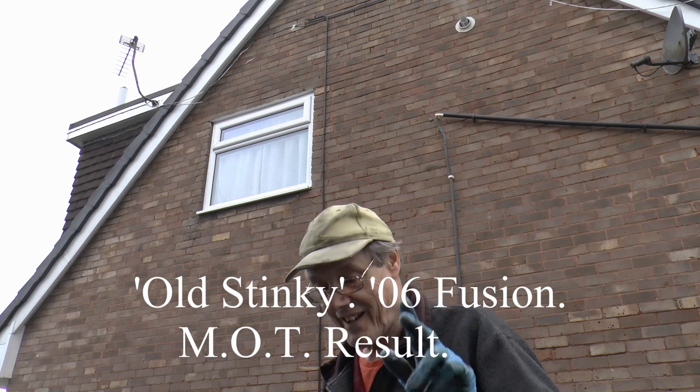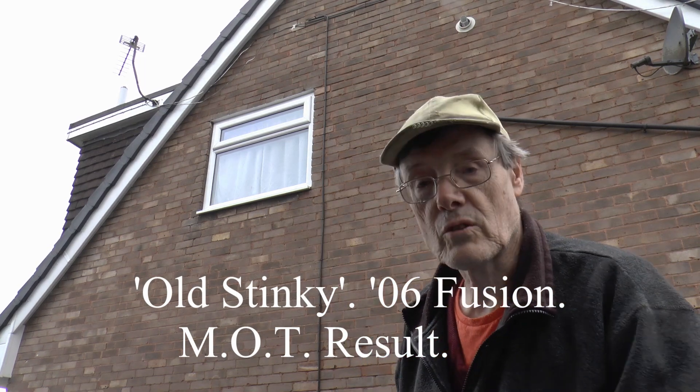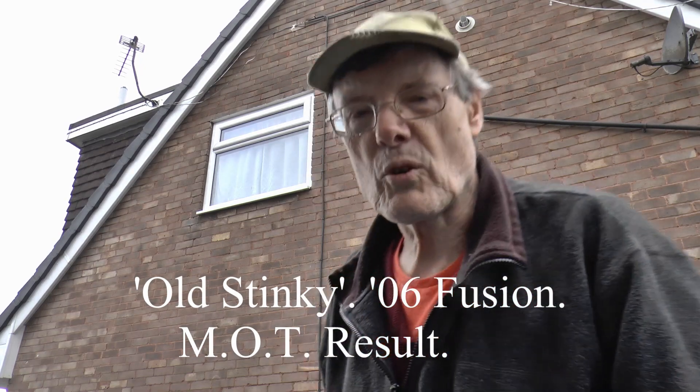Oh, Willow, good to see you. Hey, glad you've turned up. Just got old Stinky back from the MOT.